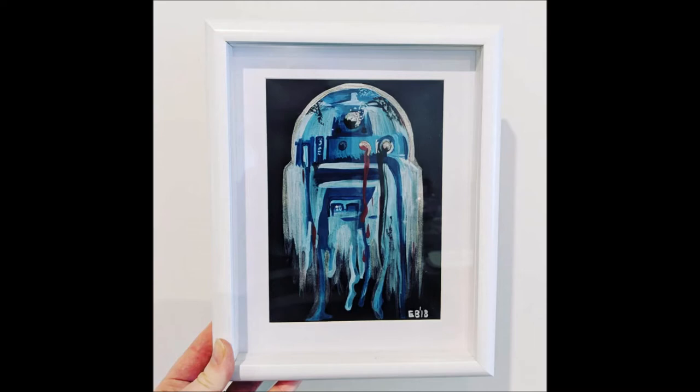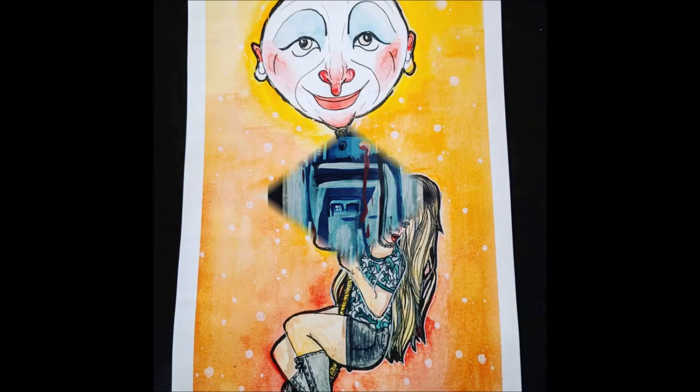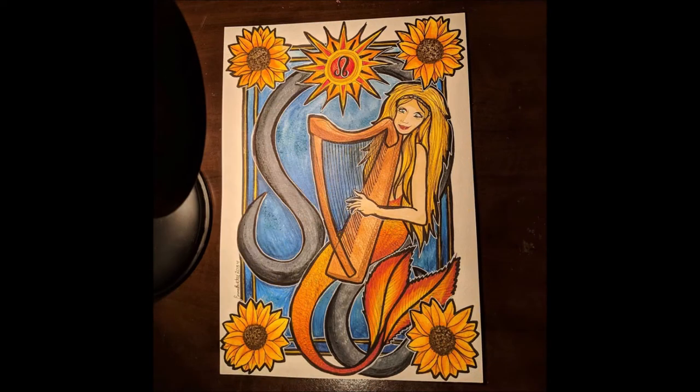This next one is a gift for a stepdad — it's R2-D2 — a different kind of design but it works and I really like it. This one is Bunny Graveyard Girl, a piece of watercolor fan art. It's not easy to get defined colors with watercolor and I really like how deep the yellow is — the black lines are really well defined, it's a great piece. This one was yet another gift for Mother's Day called Mermaid, based on a mother's star sign and favorite instrument.